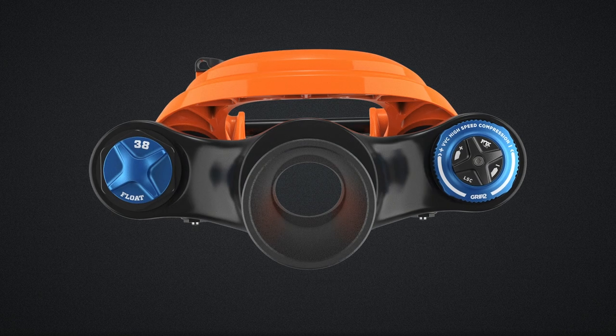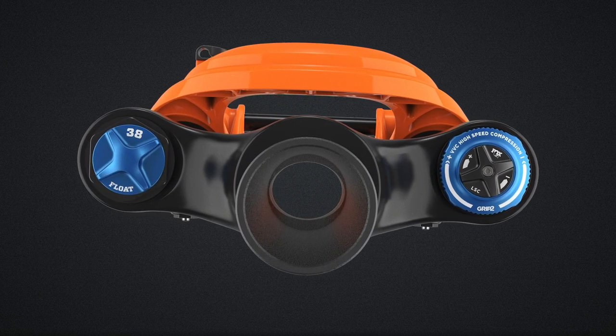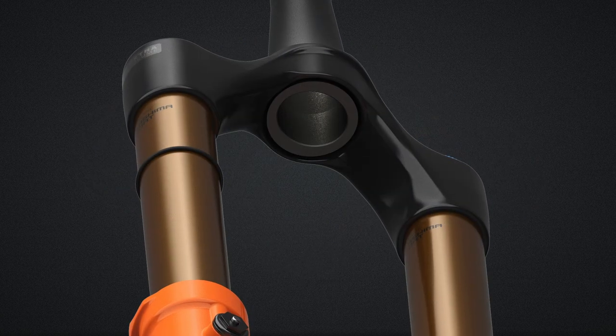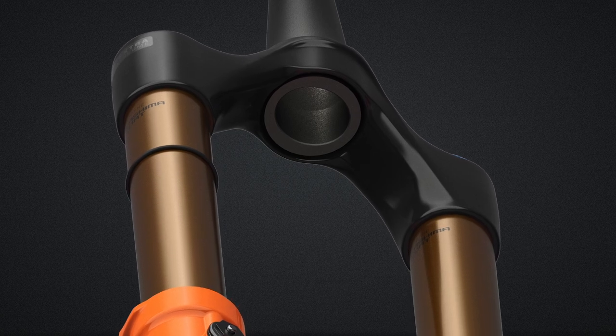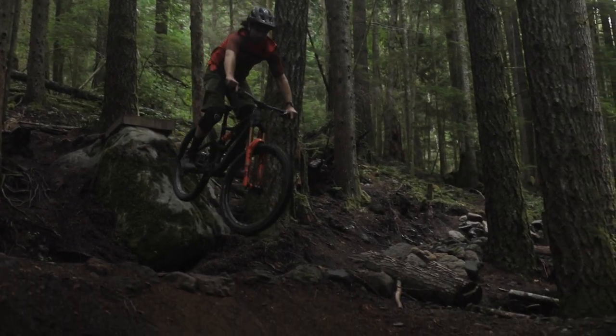The 38's elliptical steerer is one of the many ways we've optimized the stiffness to weight, removing material where it's not needed and placing more material only where it's needed. In this case, saving approximately 25 grams — which may not sound like a lot, but when you're chasing the top step, every gram matters. Designed to disrupt the status quo, the all-new 38 is a long-travel enduro machine equipped to take the heavy hits with steadiness.